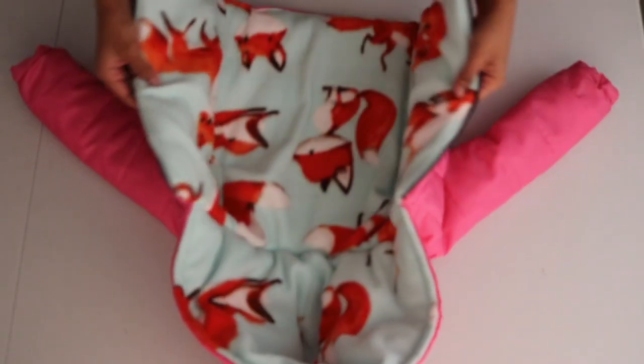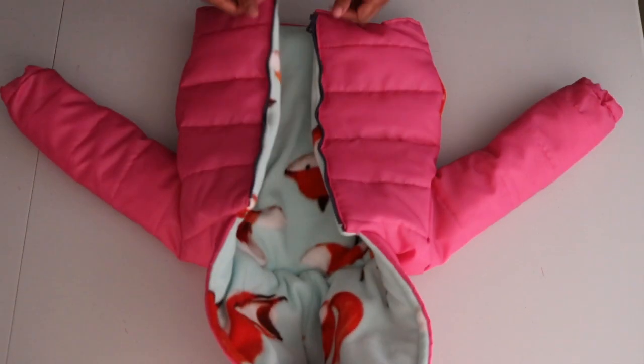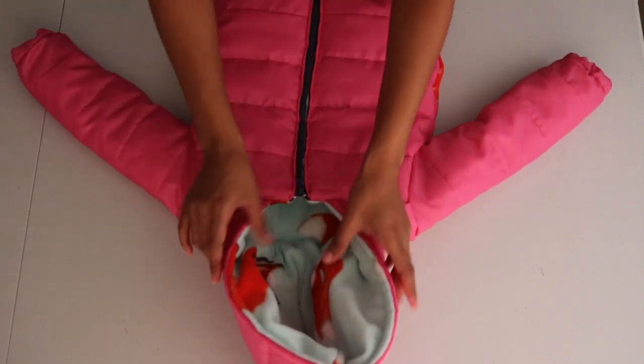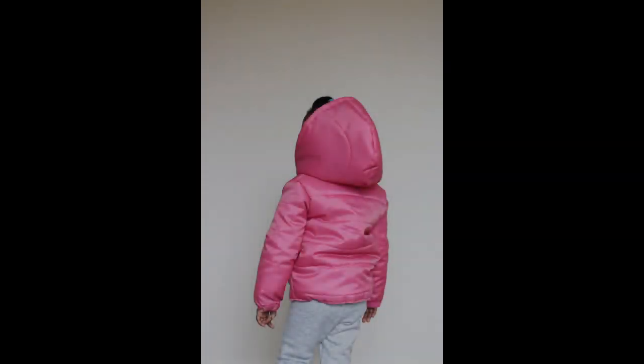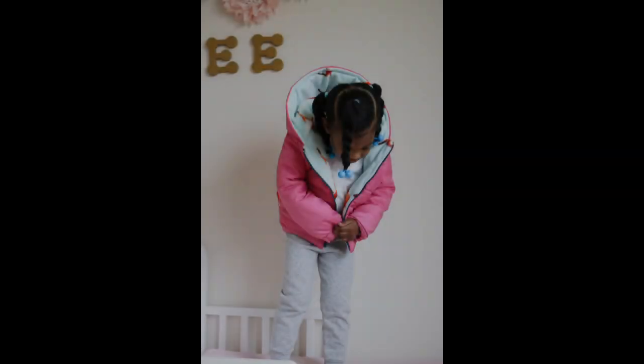Now the cuff is completely sewn closed. I went ahead and attached the cuff on the other sleeve. Here's another look at the fully installed lining and functioning zipper — and now the jacket is complete! I hope you guys enjoyed the video. Thank you so much for watching. Don't forget to like, comment, and subscribe. Feel free to share or ask any questions in the comment section, and as always I'll list all the materials used in the description box below. See you guys in the next one, bye!